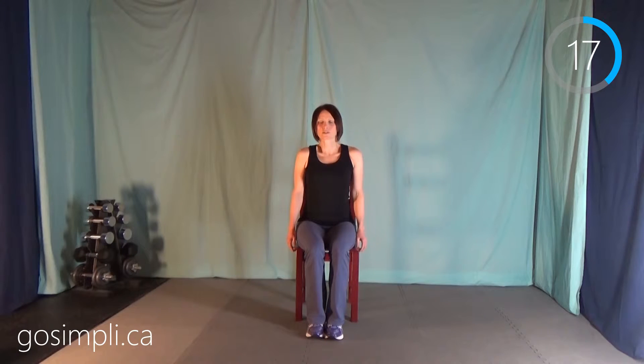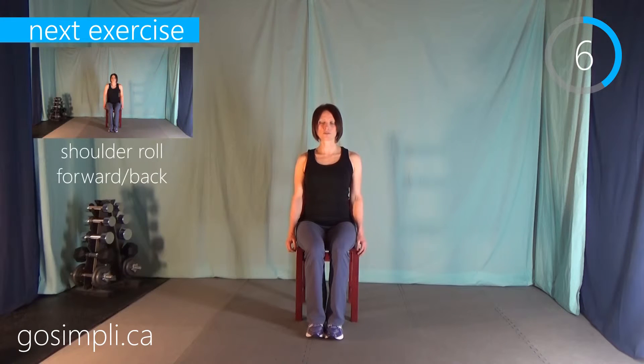I'm someone who can suffer a fair bit from tension headaches. Sometimes doing workouts like these, I can avoid taking some ibuprofen and try to get my muscles to do the relaxing instead of medicine. It doesn't always work, but it's totally worth a try.